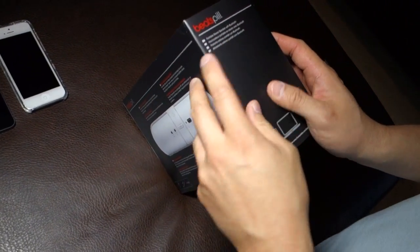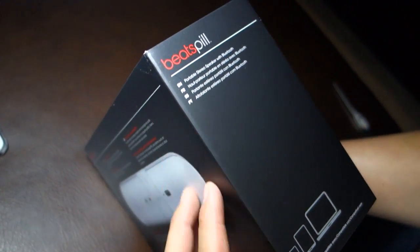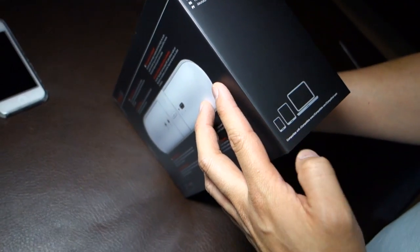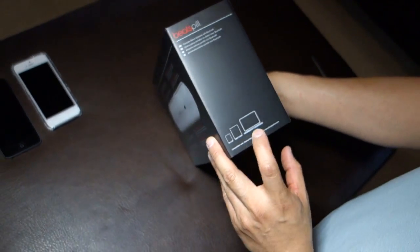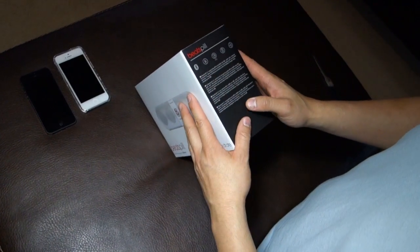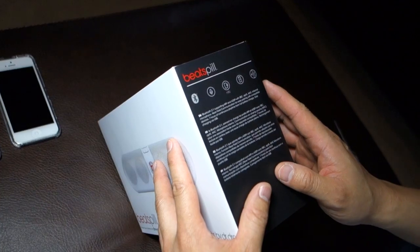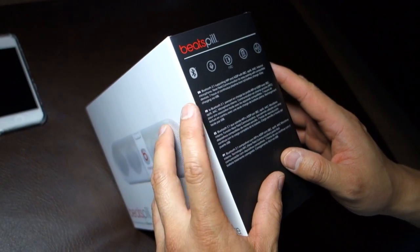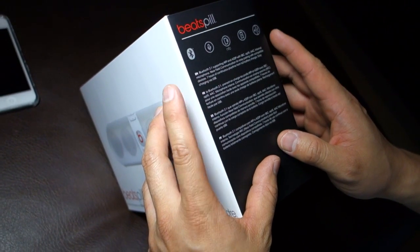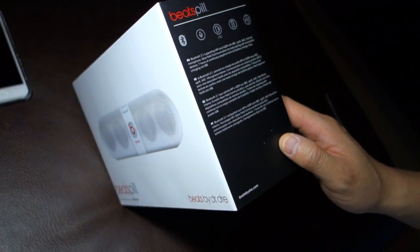On this side it says a portable stereo speaker with Bluetooth. On the bottom it's compatible with — it seems like these are all Apple devices. The images look like it's iPhone, iPad, and iMacs. On this side here it says Bluetooth 2.1 supporting HFP and A2DP with SBC, AAC, internal microphone. There's near-field communication for easy pairing with compatible devices.